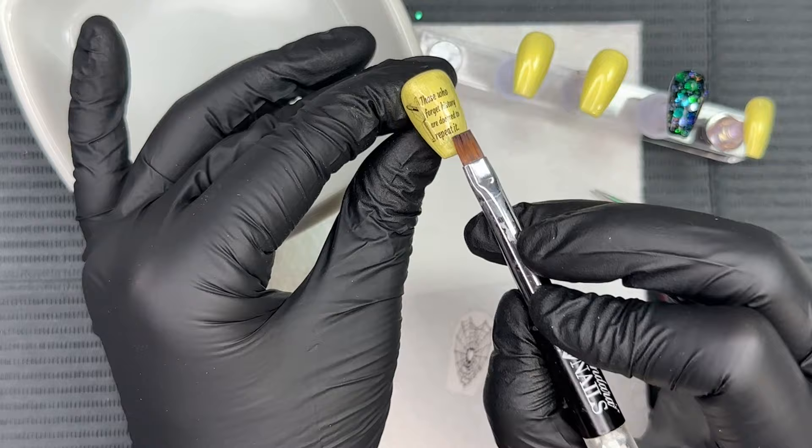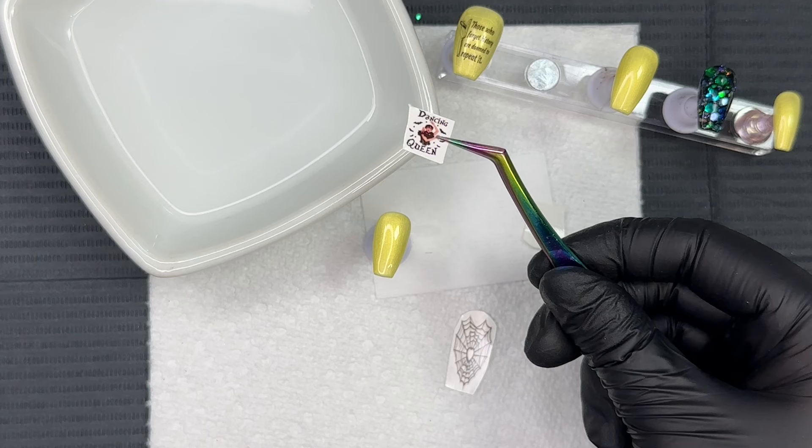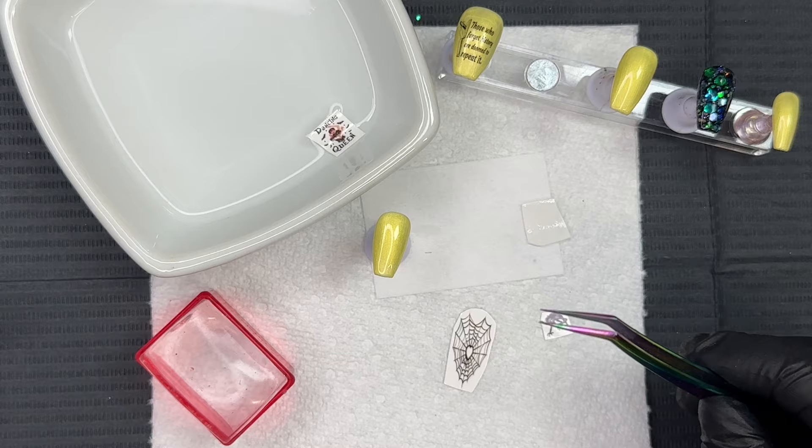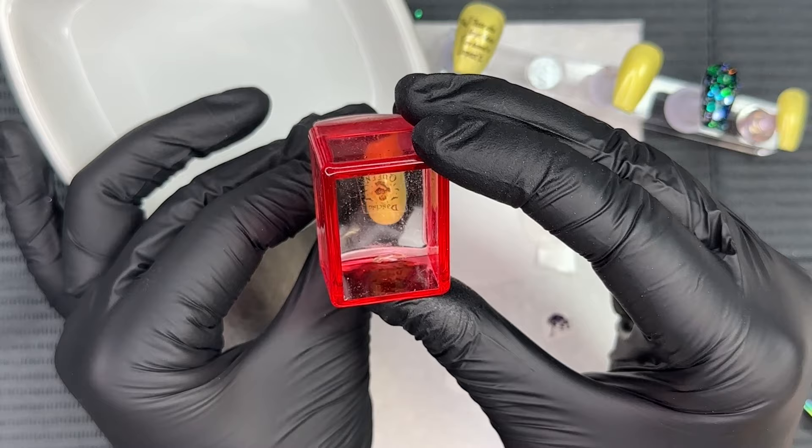We're going to tap those out with my favorite flat brush. I literally order one of these anytime I place an order — I'm obsessed with this flat brush. It has a little bit of acetone on it and I just gently press it down onto the decal to remove any air bubbles. This is by far the best method that works for me when working with decals.